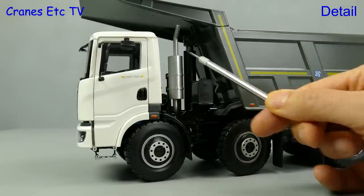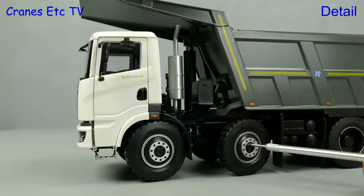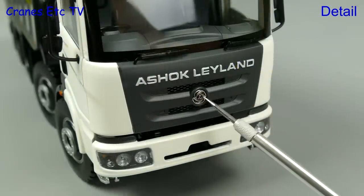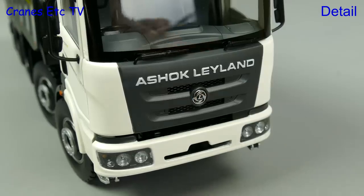Behind the cab the exhaust is plastic but it looks good, and various other components are detailed also. The wheels are also nicely detailed. At the front, the Ashok Leyland name is nicely presented in relief and the lights are very good, although they don't have mesh guards.